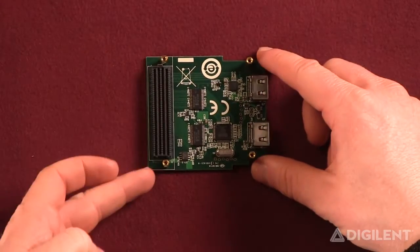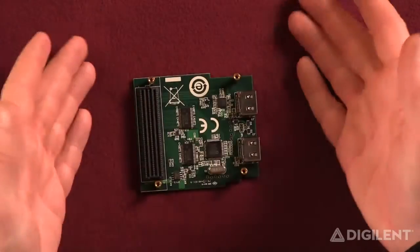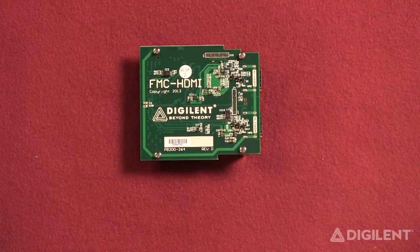You can see it's got the FMC connector there, two HDMI connectors there, and a couple of mounting brackets. It's a pretty slick little unit.